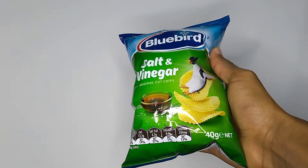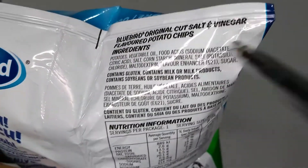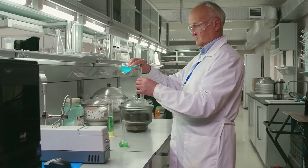Sodium diacetate is actually an ingredient in this pack of salt and vinegar chips and it gives them their characteristic flavour. Sodium acetate also has other applications in the textile industry, concrete manufacturing, and creating buffer solutions in laboratories, to name a few.